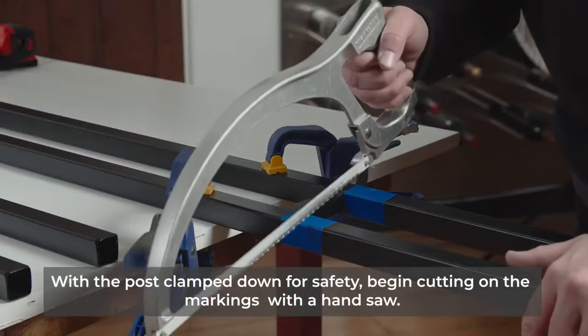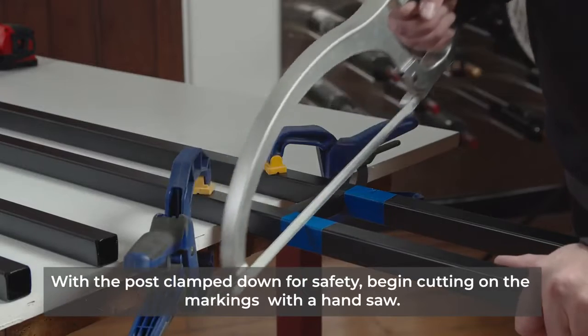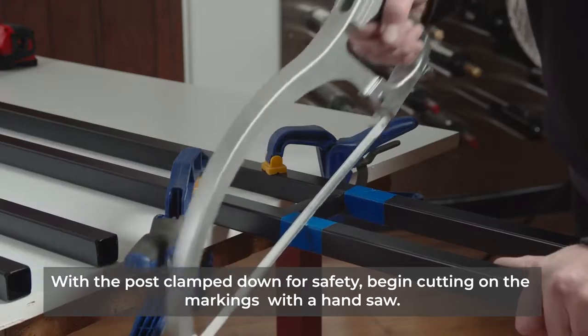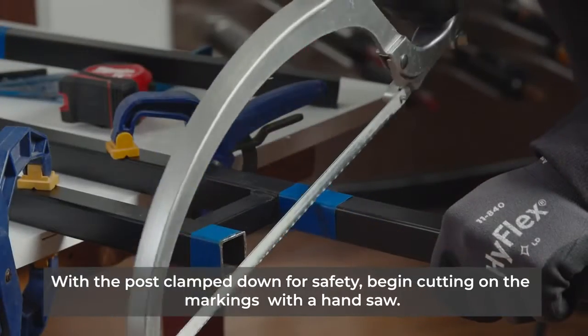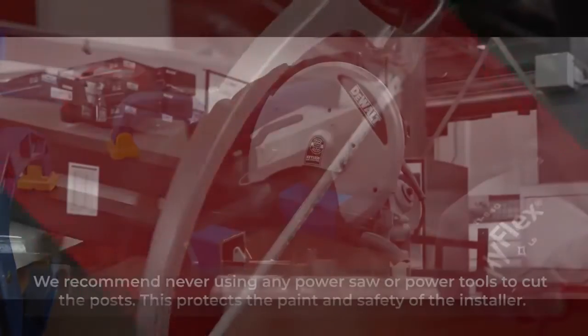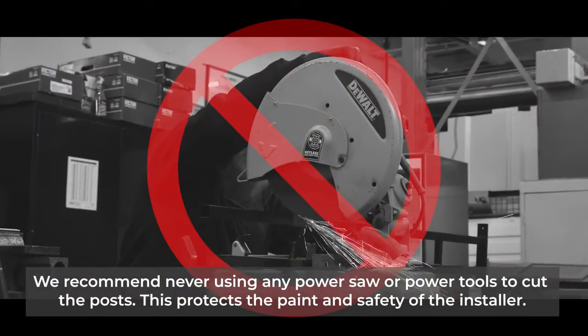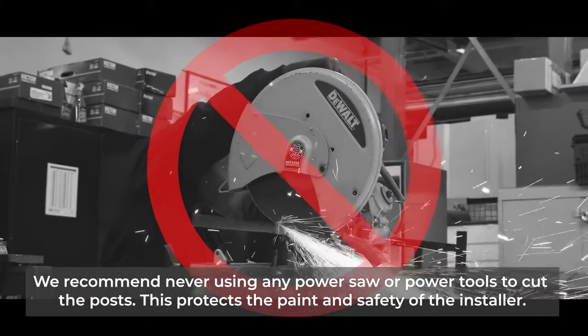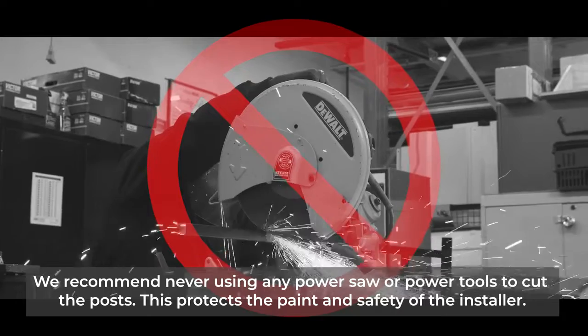With the posts clamped down for safety, begin cutting on the markings with a handsaw. We recommend never using any power saw or power tools to cut the posts, as this protects the paint and the safety of the installer.